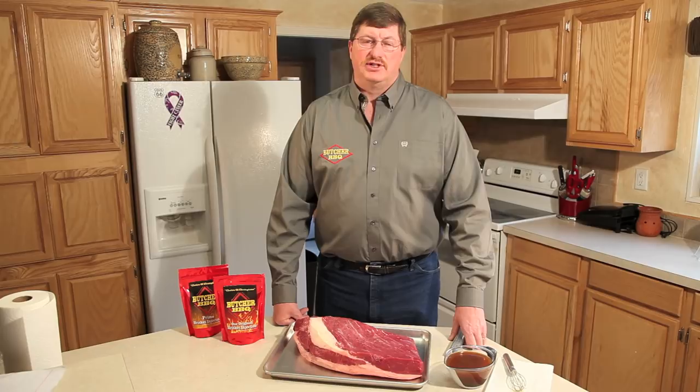Hi, I'm David Boska with Butcher BBQ. Today we're going to go over the basics of injecting a brisket. Let's get started.